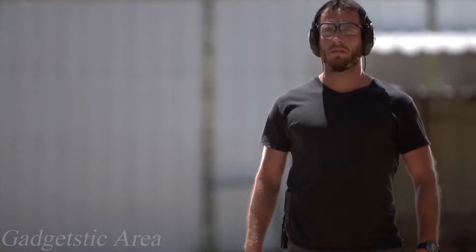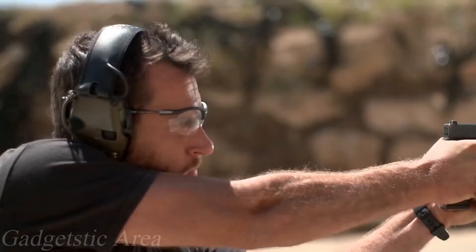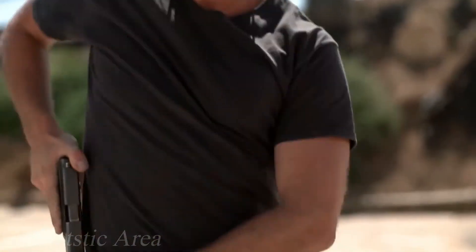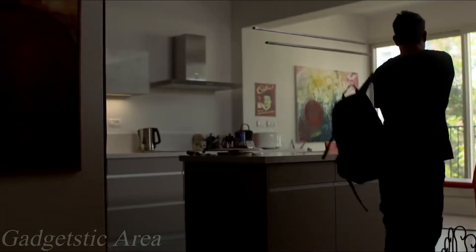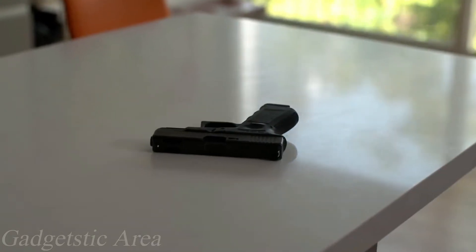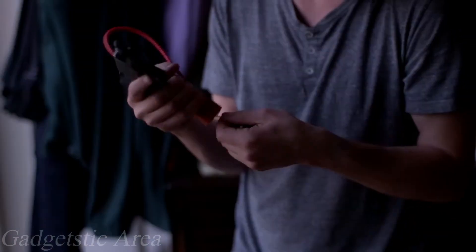Being a gun owner is not just buying a gun — you must always be prepared. You have to be trained; you are your gun's safe. When it's not on you, you want to know it's secure and accessible.